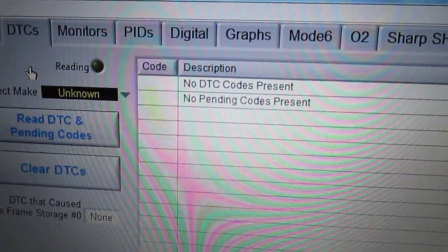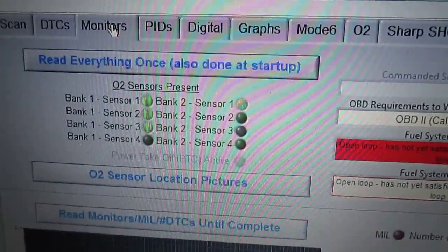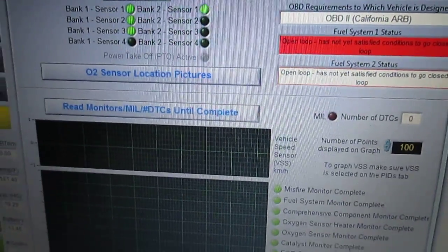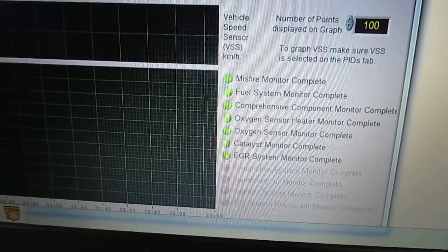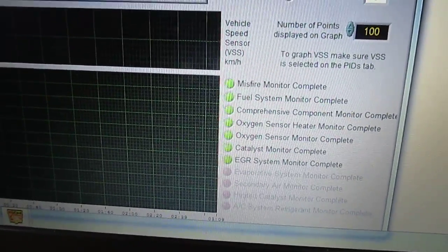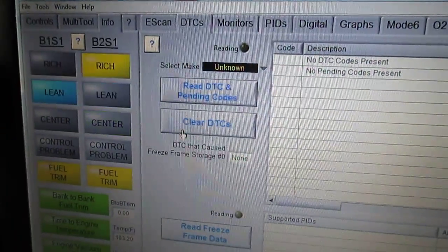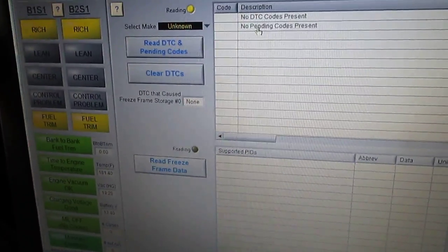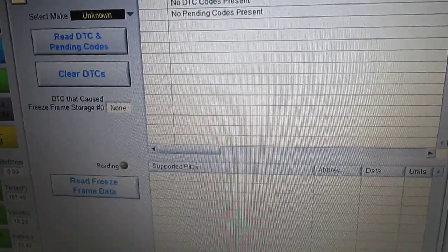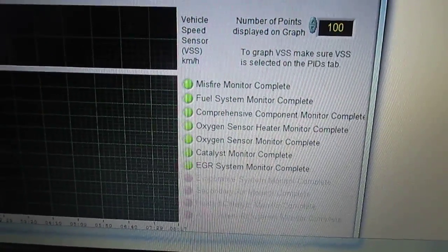No pending codes and no DTCs. If we select the monitors tab, it's a neat page. Let's go back to DTCs, clear them, and show how fast some monitors will run. Some monitors don't run quickly, but some of these tests run pretty quick — they've already run.